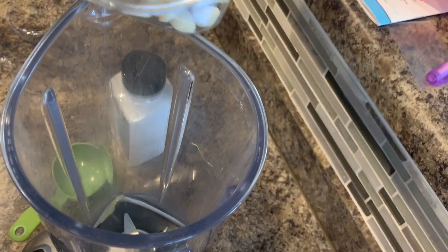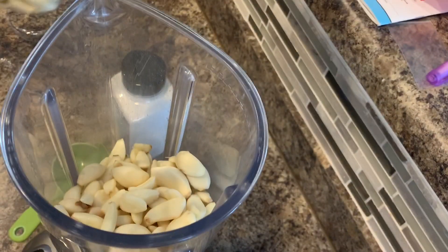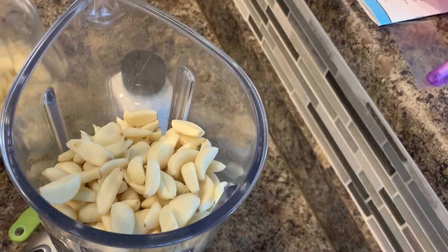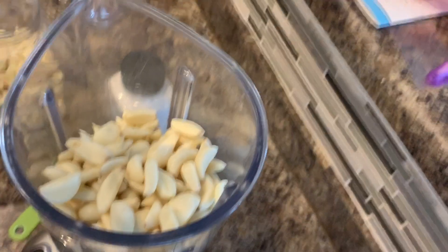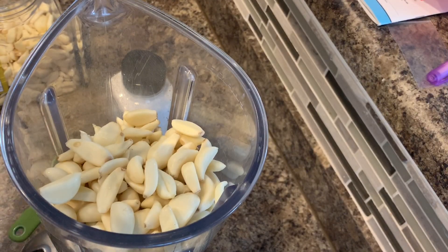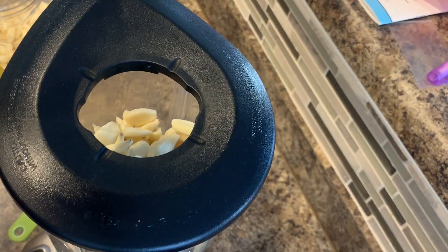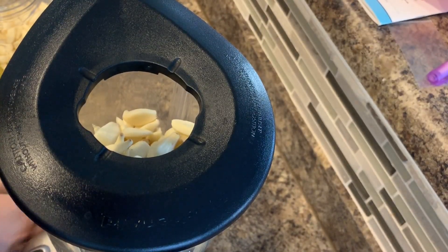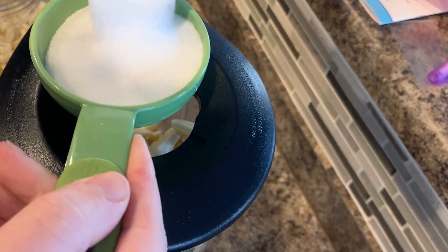So we're going to start by pouring half of our garlic in here. Just like that — so we did half. And I'm going to do half a cup of salt.